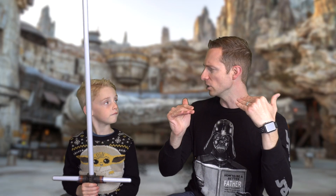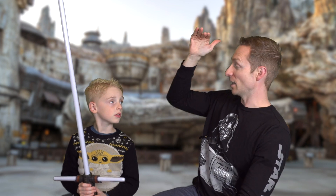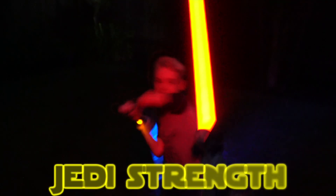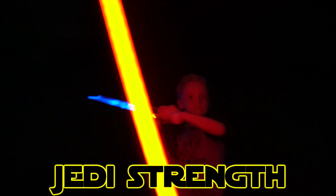And the third and final category, when you're swinging for the fence, we will call Jedi level — which you can see right here. So: Youngling, Padawan, and Jedi for the strengths of dueling, and we're going to refer to those as we're talking.